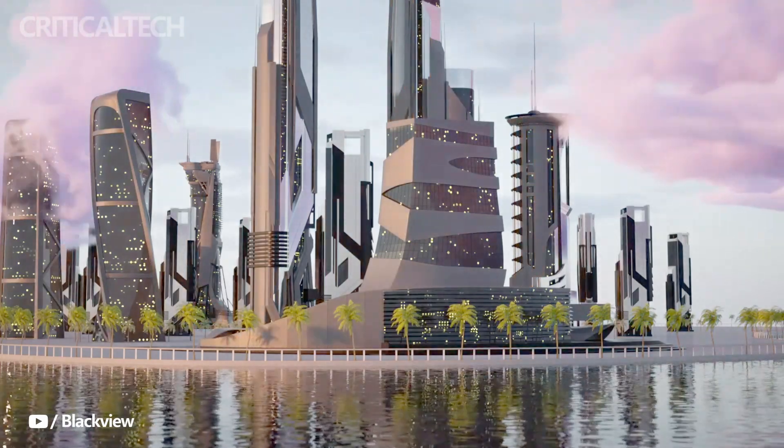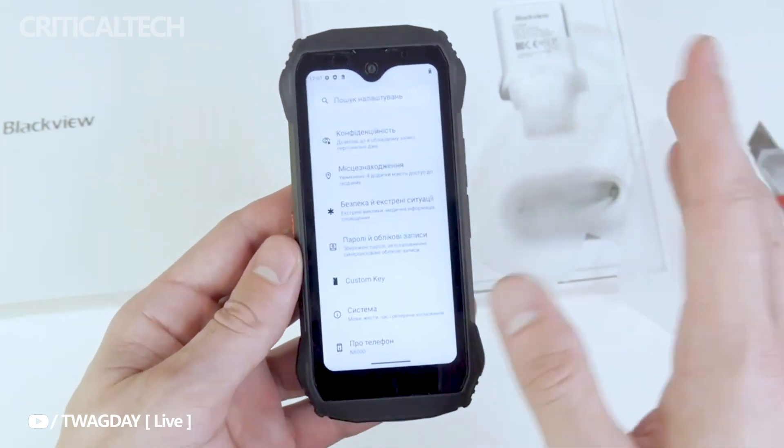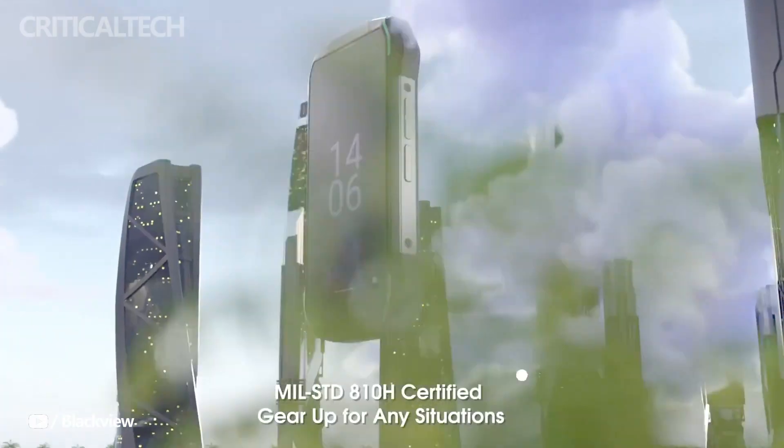This setup ensures smooth multitasking, effortless app launches, and ample space to store all your photos, videos, and files. Whether you're a productivity enthusiast or multimedia lover, the N6000 has got you covered.